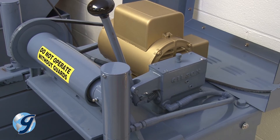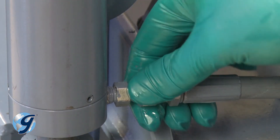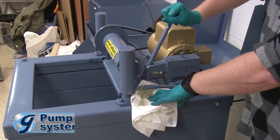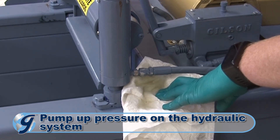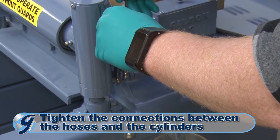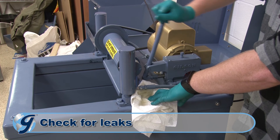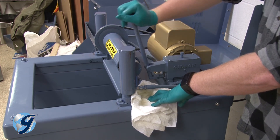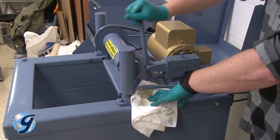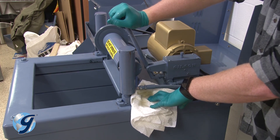Now, we are going to bleed the air out of the hydraulic system. Loosen the connections between the hoses and the cylinders by unscrewing the swivel connections slightly. Pump up the hydraulic system just until oil appears at the loosened connections. Now, re-tighten the swivel connections. Once tightened, pump the hydraulic system to confirm that all fittings are free of leaks. If the fittings leak, use hydraulic joint compound to create a seal between each leaky fitting and the pump or cylinder to which it is attached.